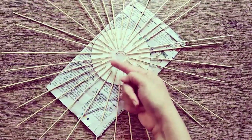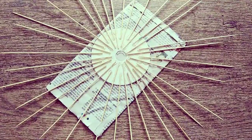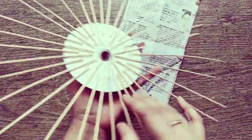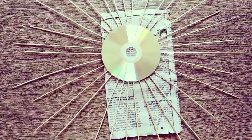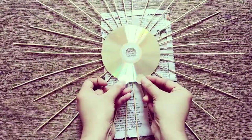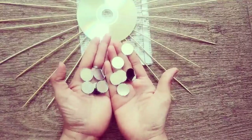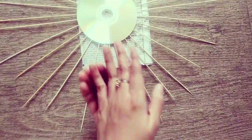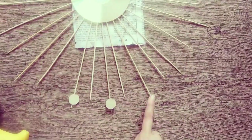Now we can see two circles have been formed. I have chosen mirrors to complement the color of the DVD. With the glue gun, start fixing mirrors onto the edges, leaving a skewer in between. This forms a circle of mirrors.